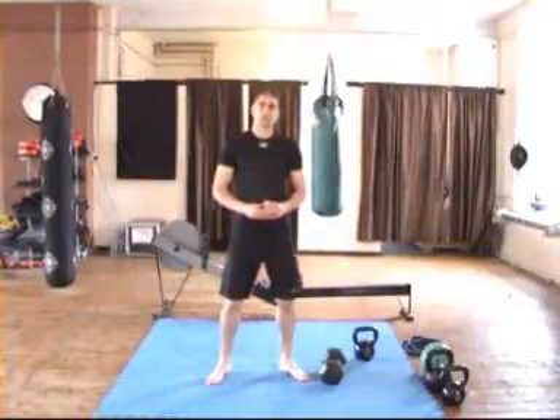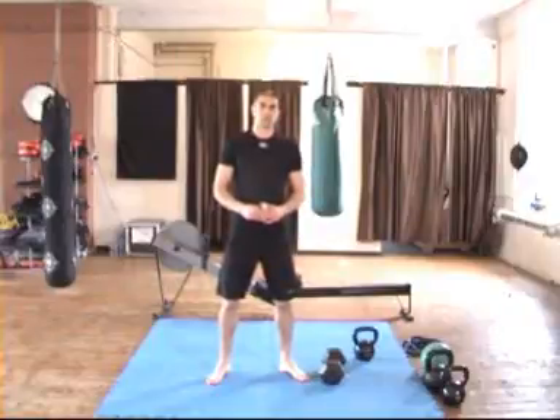Hi guys, John from Stormforce Fitness here. In this video I'm going to show you what you need to be doing for the Clear the Decks workout number 2.